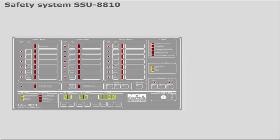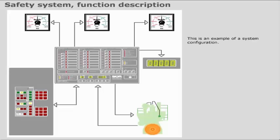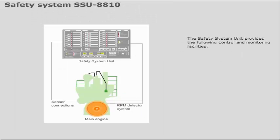The Safety System Unit monitors and controls safety functions. This is an example of a system configuration. Mouse over the components to identify them. The Safety System Unit provides the following control and monitoring facilities.